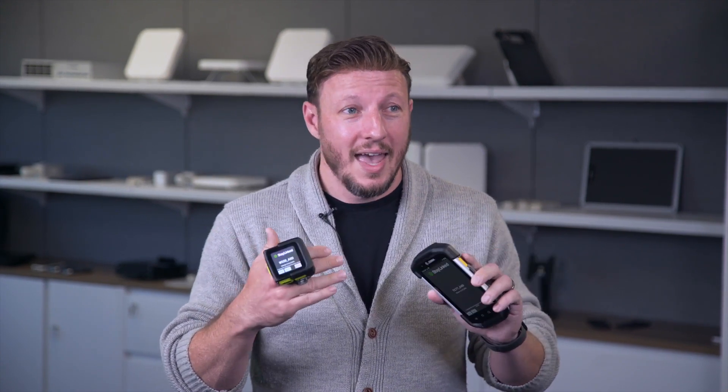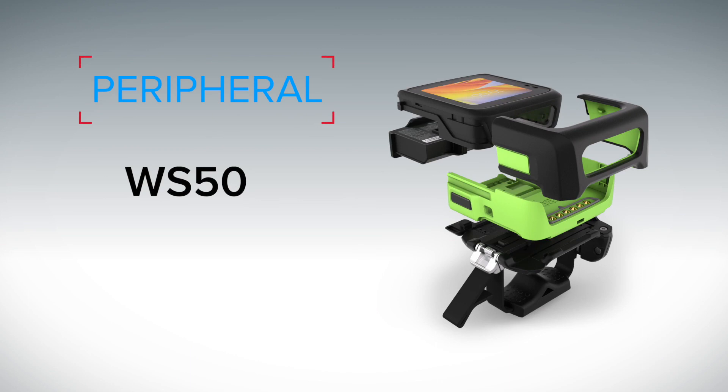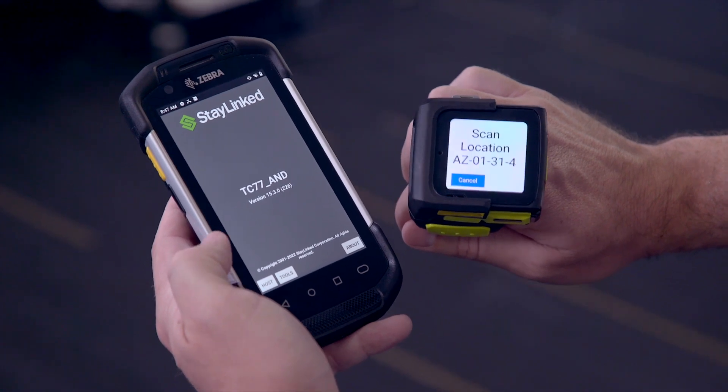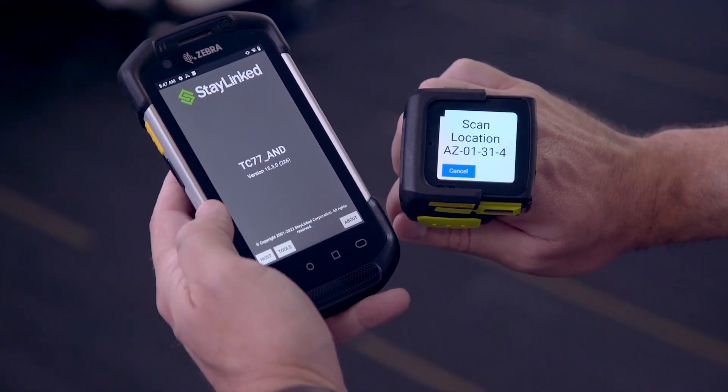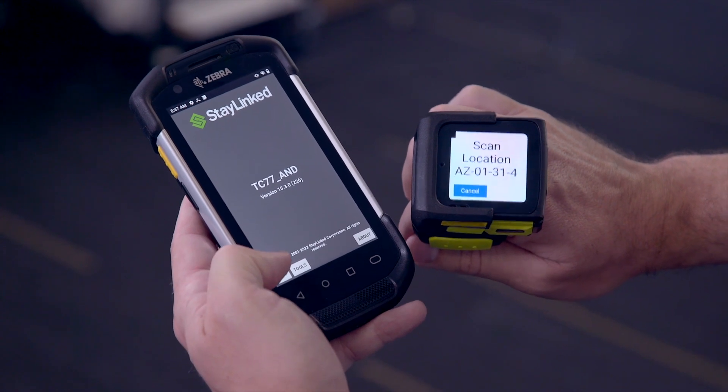The versatility of the software for the WS50 is really phenomenal, and it's allowed us at StayLinked to add some very cool features on top of what would typically be just a standard data collection device. The second use case is the WS50 paired as a peripheral for another device. I've got a TC77 here, but it can actually be paired with any SmartDE device, and those two devices can be used in concert across the same session. SmartDE has a feature called Session Partnering, which allows us to pair any StayLinked SmartDE-capable devices to the same session at the same time.